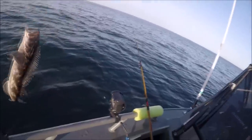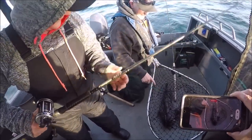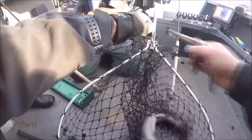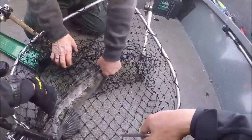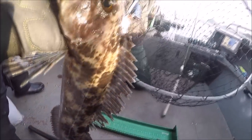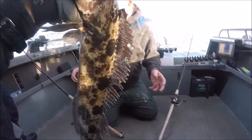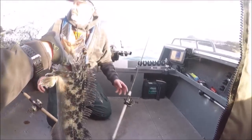He is kind of small — there he goes. That's a nice one. You guys got your limit? If we keep this one, yes. He's a good one — you think he's legal? Oh yeah, he's definitely legal. Ew, what was that that just came out of his mouth? Oh, he just spit up a fish — oh wait, that was still in there! He's 23 inches — definitely legal.